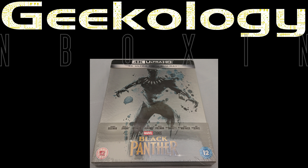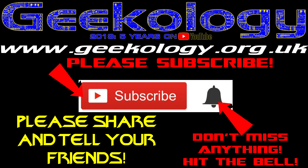Time for another Geekology unboxing, and it's a steelbook, so you can't wait to watch the rest of this video. Hi, and welcome to another Geekology unboxing.